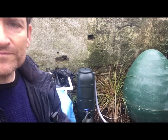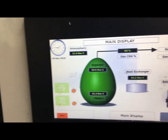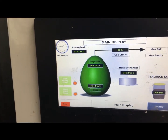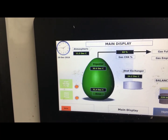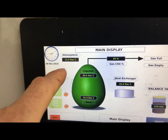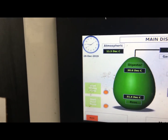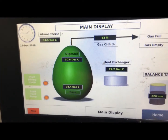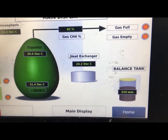Next I'll show you the controller and how it's all controlled. Here we have the controller and the screen for the digester. At the moment I have it operating at just over 30 degrees — 31.4 at the base of the digester and 30.6 at the top. Atmospheric temperature here is 11.5 degrees, so it's 20 degrees above atmospheric temperature. Here we have the methane percentage sensor, and the balance tank here indicates the level in the food waste balance tank.